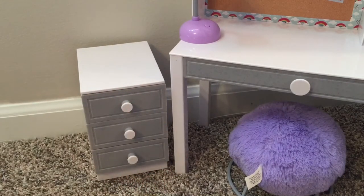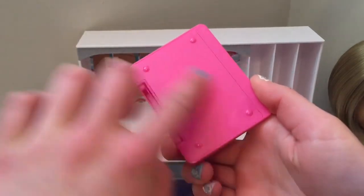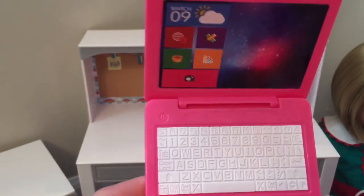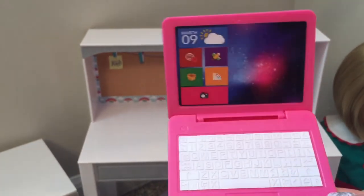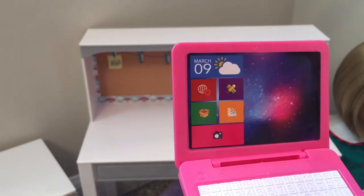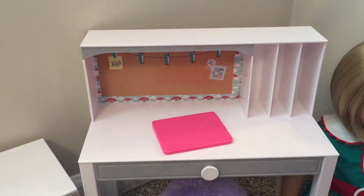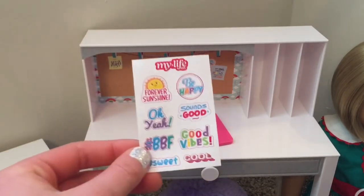The last piece I'll be reviewing is the computer, and I am so excited! I love the bottom — it has realistic details, and the side looks super cool too. When you open it, it opens all the way just like a real computer. It has a power button, and all the little letters and numbers are in the correct spots on the keyboard. The screen shows the date as March 9th with slightly cloudy weather, and there are different apps and websites. I love the color, and I realized some of the stickers from the set would look perfect decorating the outside of it.